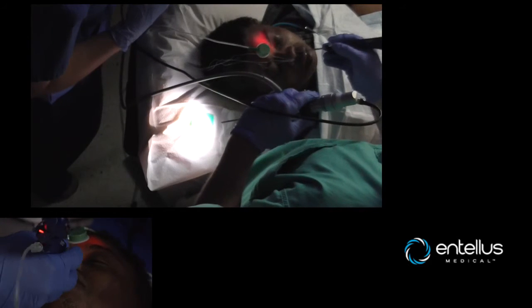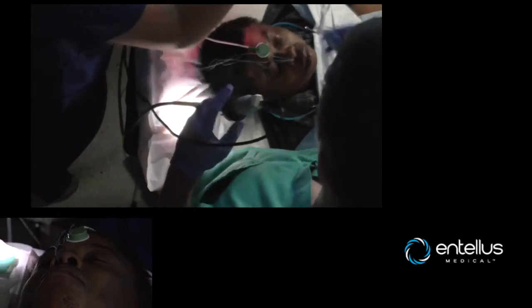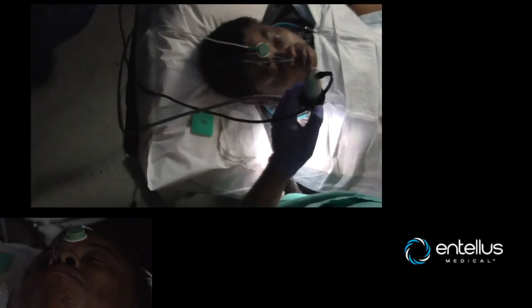Now if you look at our excursion — greatly improved. So we're going to place a pledget and we're going to go to the other sinus.